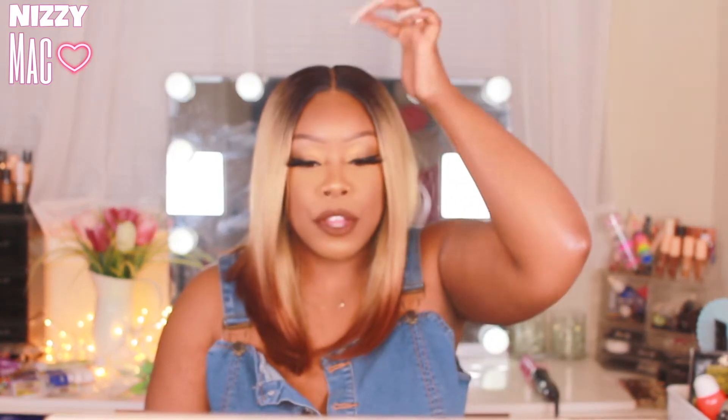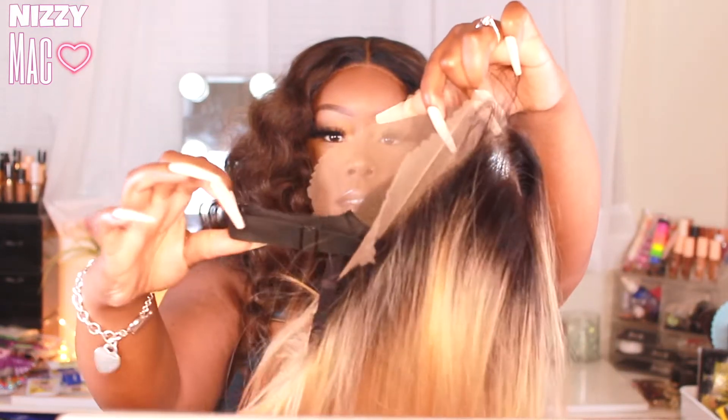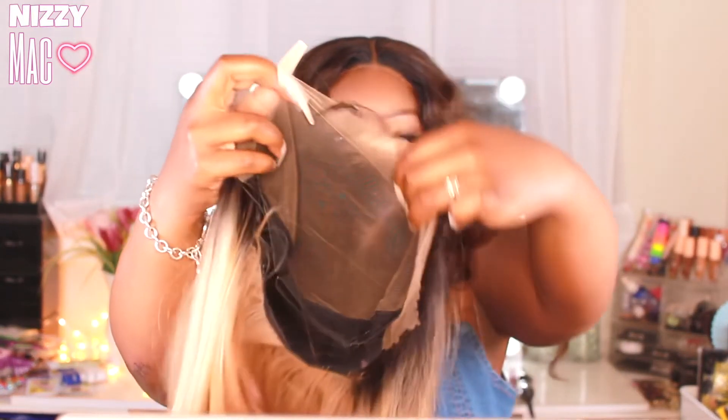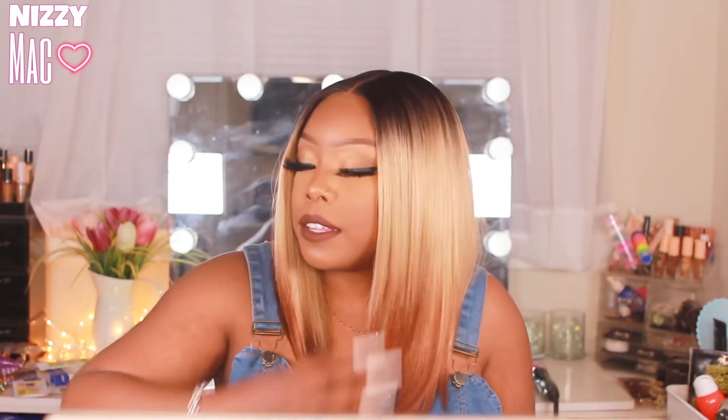If you want to change the part, you will need to do that, but I don't think that's too much for beginners. The Bobby Boss cap is small — if you can see, it's not big-head friendly. From here to here the edges are out, and you aren't able to lay this down like a frontal. But that's okay, especially if you're getting it for the middle part bob.